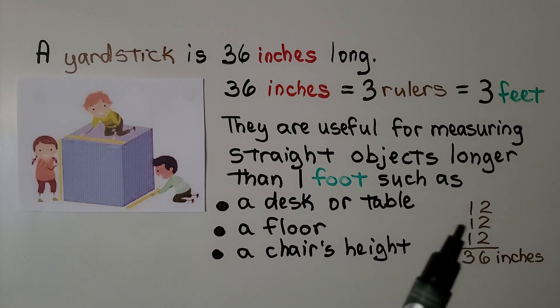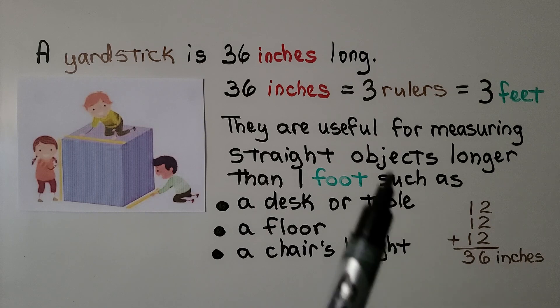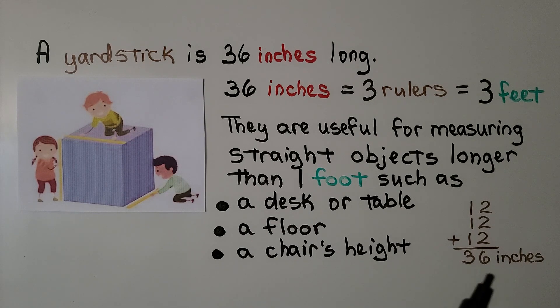We know a ruler is 12 inches. If we add 12 plus 12 plus 12 — three rulers — it equals 36 inches. That's one yardstick.